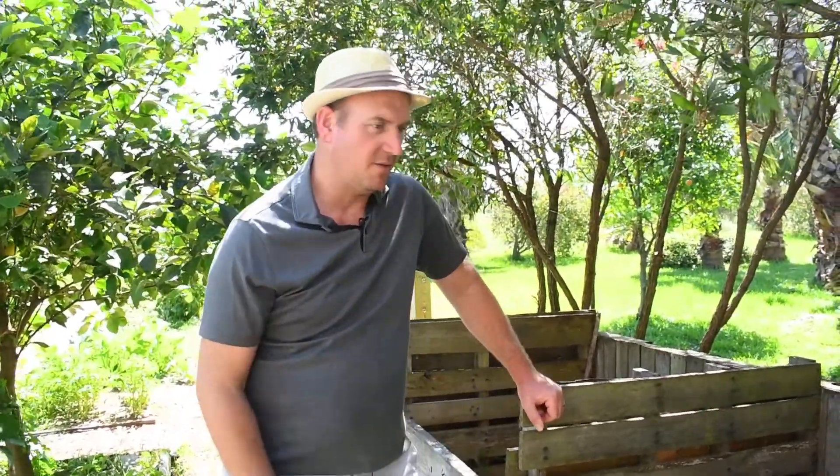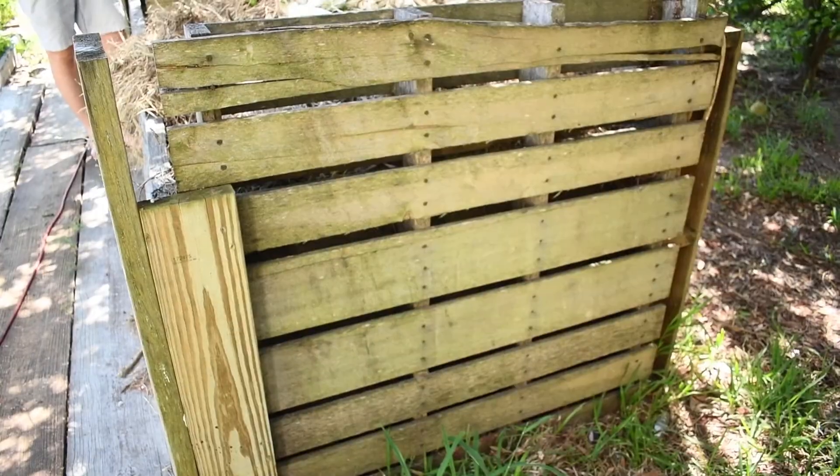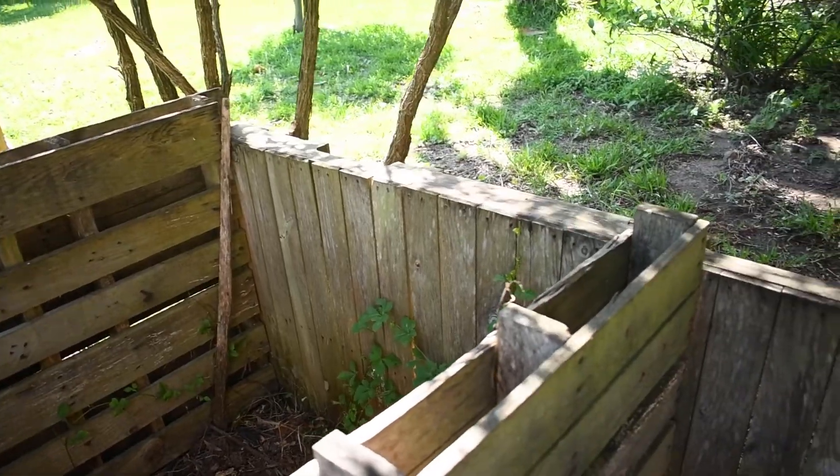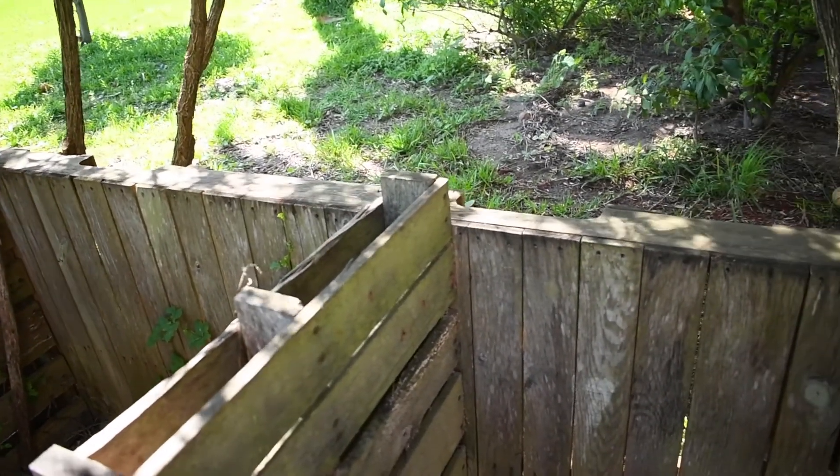So I loaded up about seven pallets and this is how we built our compost bin out of recycled pallets. Luckily I was able to find two really long, kind of irregular rectangular-shaped pallets, so I used those on the back as my main run, and then I set the pallets up on end.